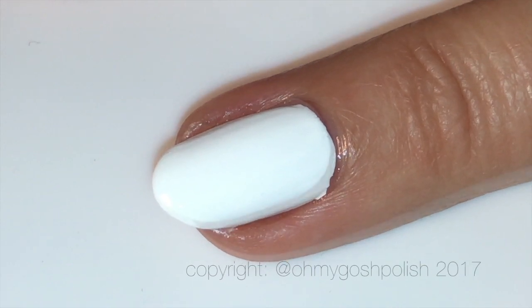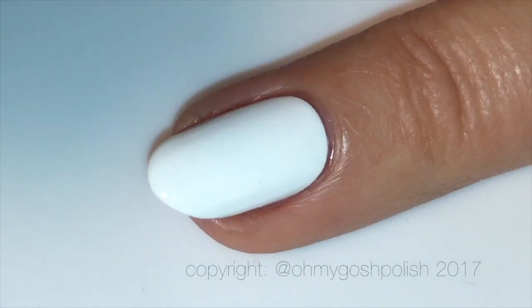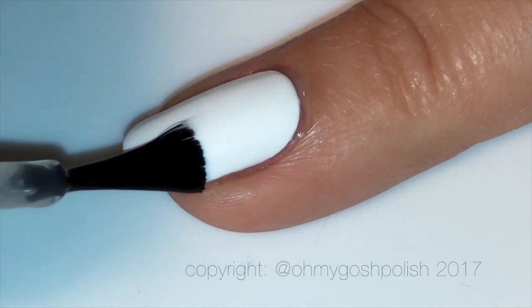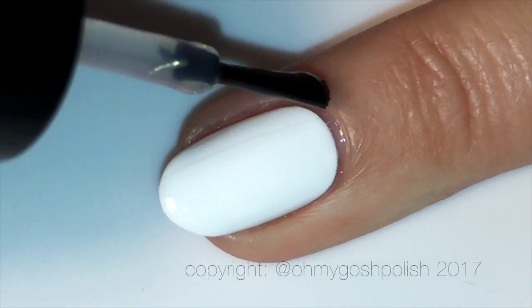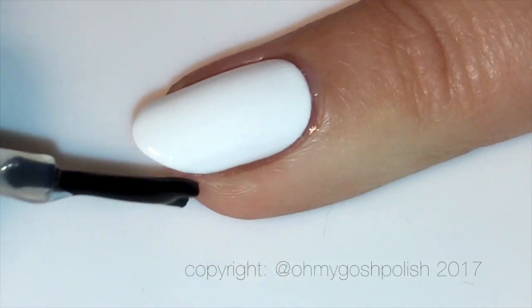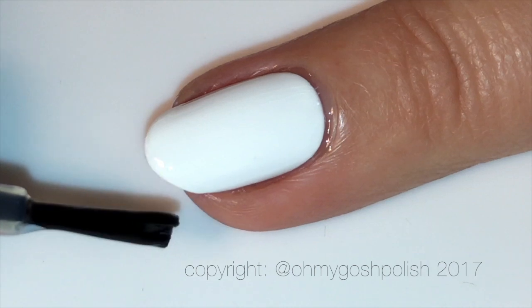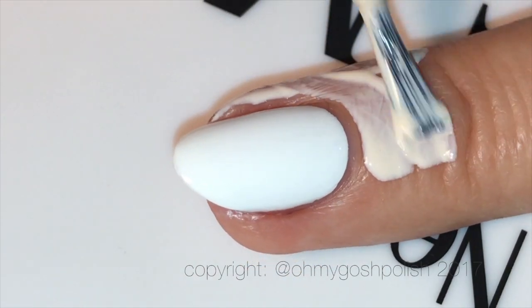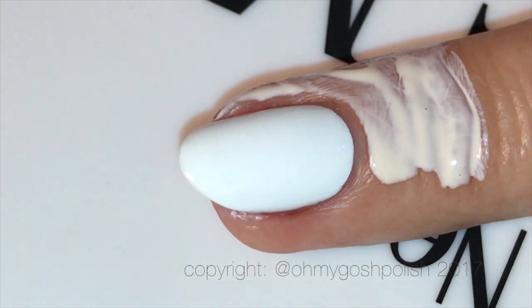I'm also going to be using some nail vinyls from What's Up Nails. I'm going to use some Sesh Feet over all of my nails to make sure those nail vinyls don't pull up the white base — that's a really important step. Wait at least 15 minutes after the top coat before placing any nail vinyls on your nails.